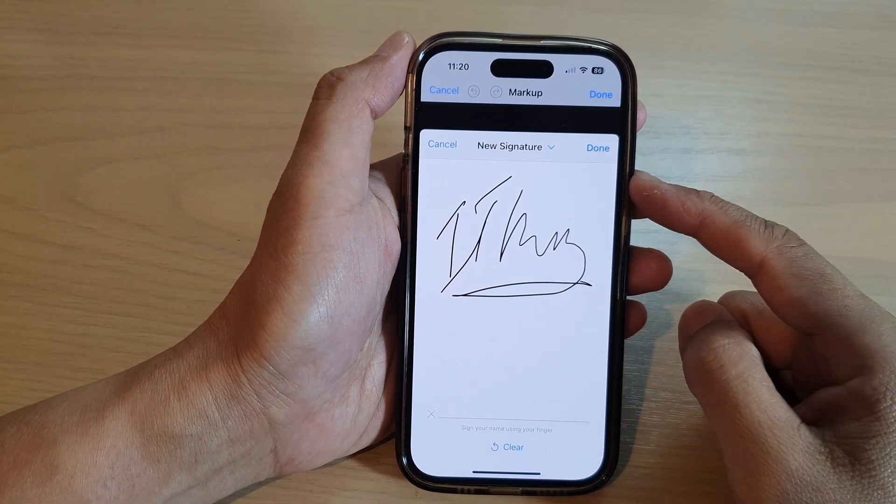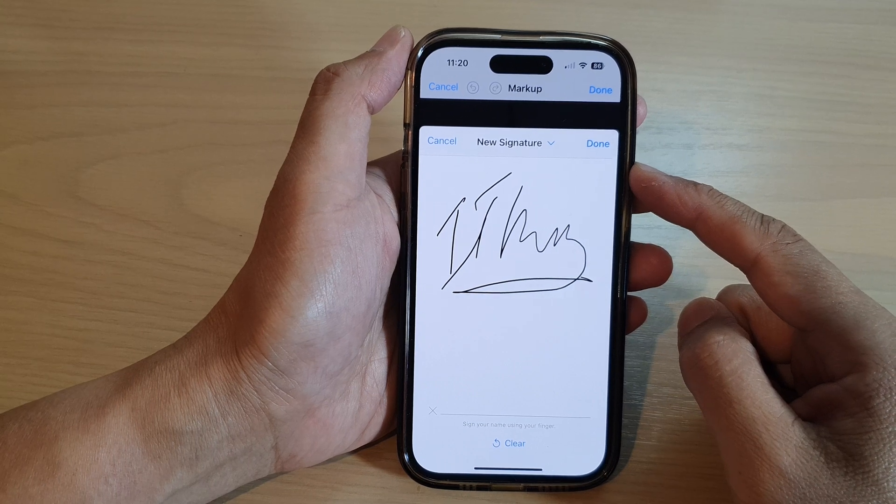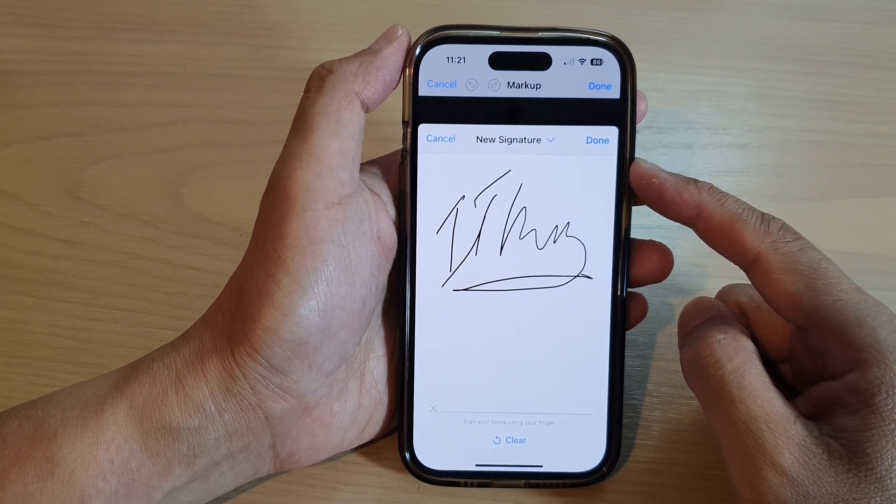Hey guys, in this video we're going to take a look at how you can create a new signature and save it in Photos on the iPhone 14 series.